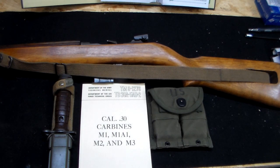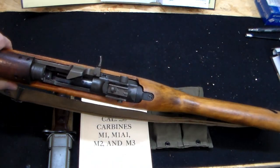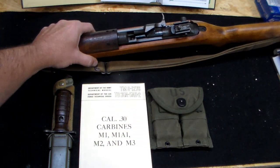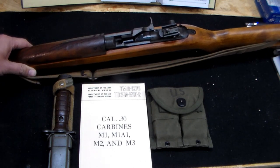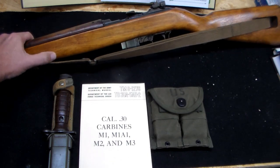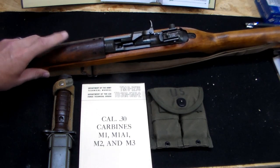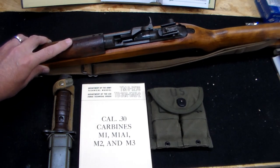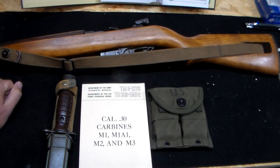The particular model I have here was made by National Postal Meter. I got it used — I'm not sure, it may be a C&R former gun, I'm not really 100% sure on that — but it definitely looks like it saw some use and some combat at some point. As you can tell, the stock here is a little bit lighter colored, and this is probably not original. National Postal Meter was known for having darker walnut stocks.